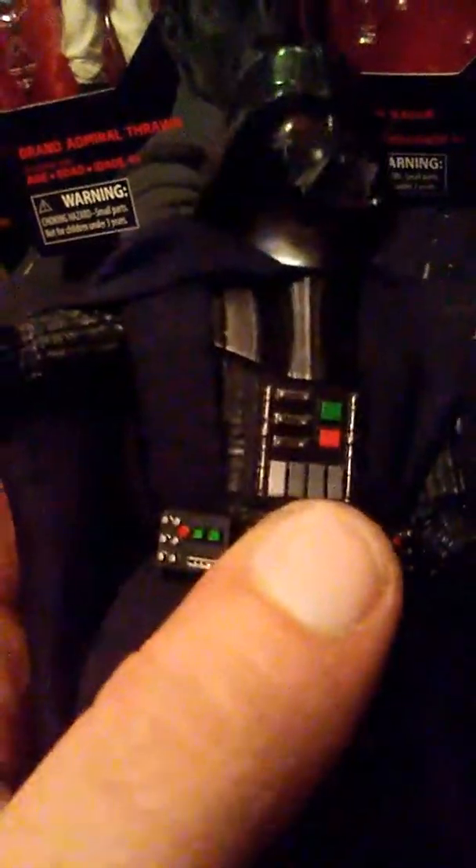I'm so glad I picked up Vader — not even kidding. The waist does move back and forth; the whole torso does, but very limited. This leg goes up and down — the rocker ball joint is kind of loose, which I'm picky about. The left leg, not so much, but it is kind of loose, which would be difficult for posing.